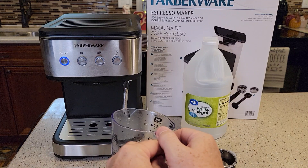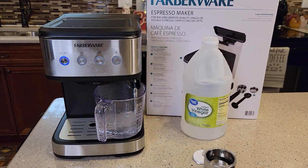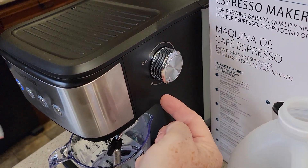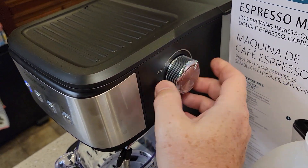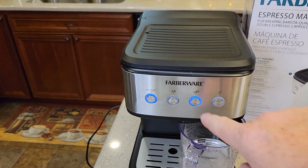When that's done, get the steam wand and put the container under the steam wand. Come over here and rotate the knob all the way to the fresh water position — this is fresh water here — then press the double button again.